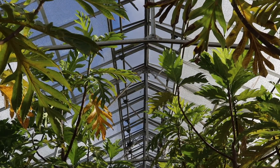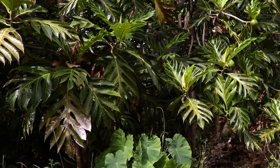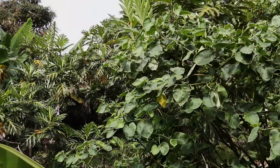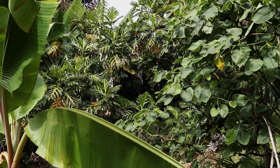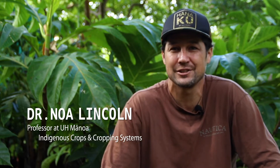Aloha, my name is Noah Kekueva Lincoln. I'm a professor with UH Manoa in a position called Indigenous Crops and Cropping Systems. We look both at past methods of farming as well as modern day farming with our kupuna crops, our ancestral crops.